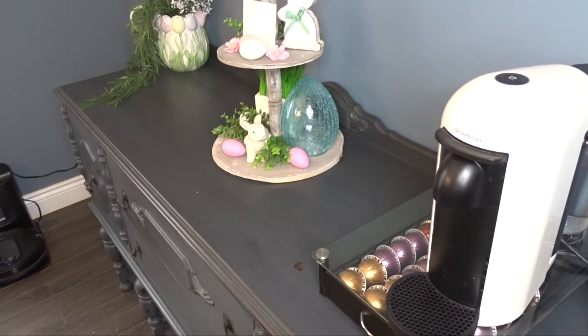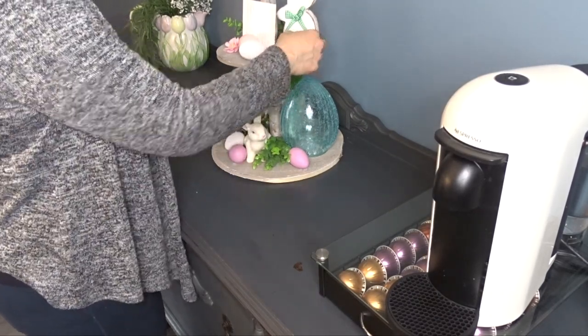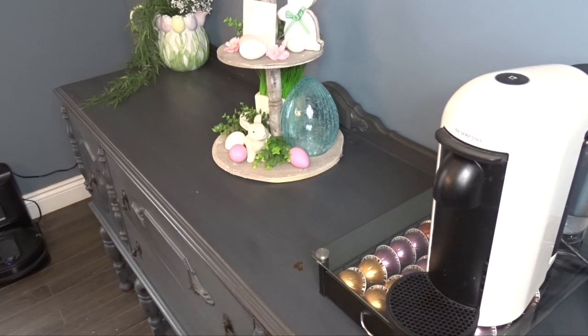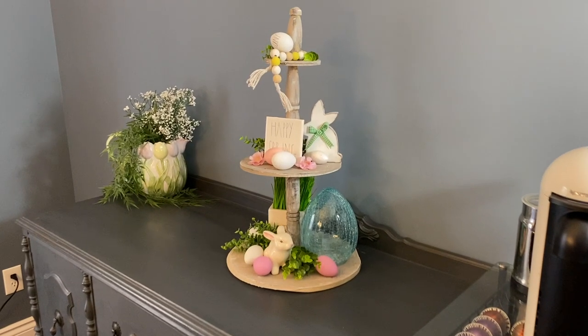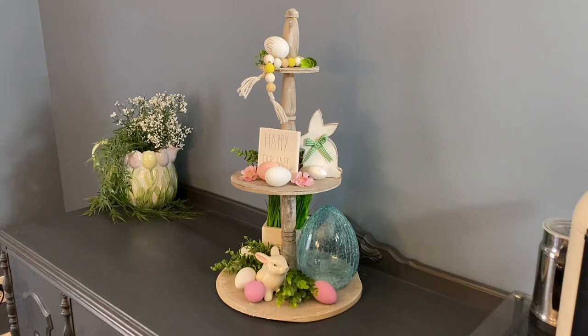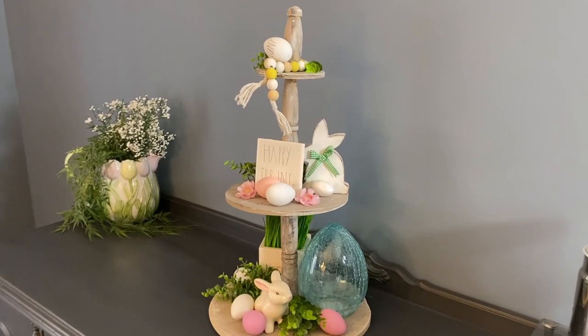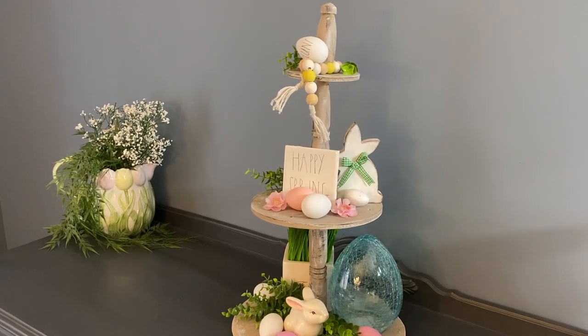I love using eggs as fillers at Easter time. I think they're great for filling up trays, tiered trays, or even little nooks and crannies where you can stick an egg in. The larger eggs I like using as decorating pieces, but the little eggs are great to fill baskets as well. They all came from either Dollar Tree or Dollarama.